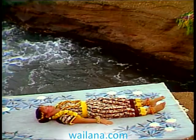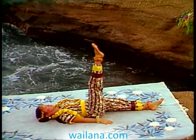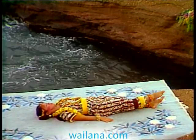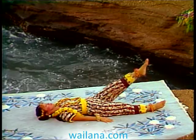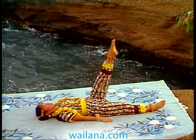This time, let's do it a little more slowly. Hold your leg up for a moment, then lower it. Raise your left leg and hold, then down.